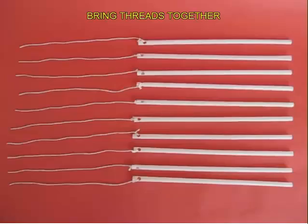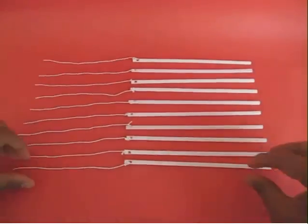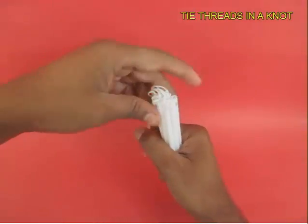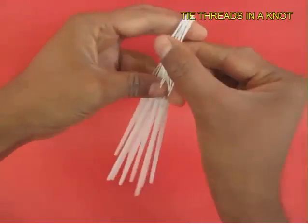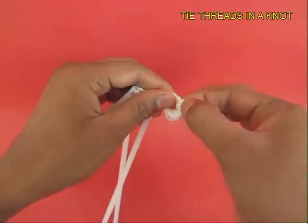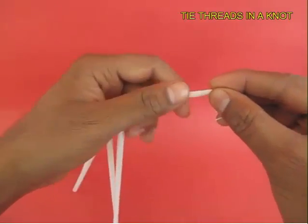Now bring all these threads together, put them together, and tie a knot in all 10 threads together. You may want to roll the thread and then tie a knot — not at the very end and not at the beginning, but right in the middle.